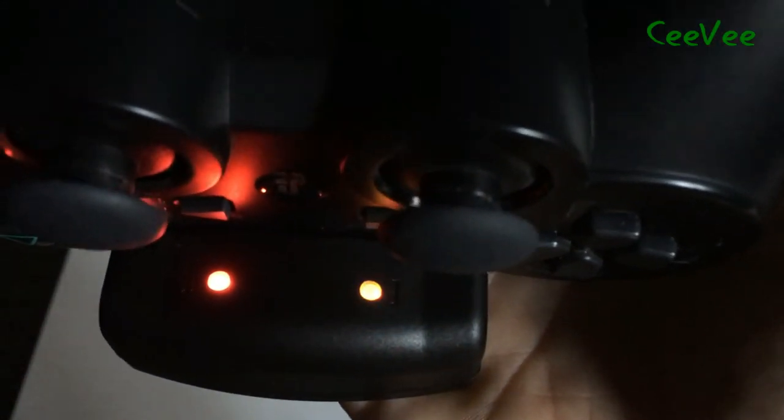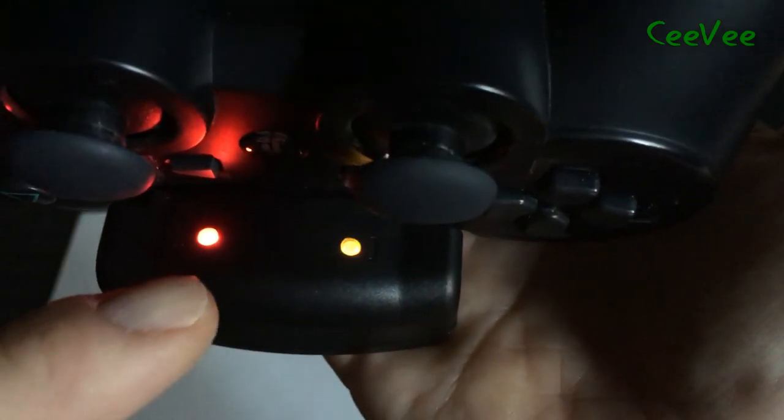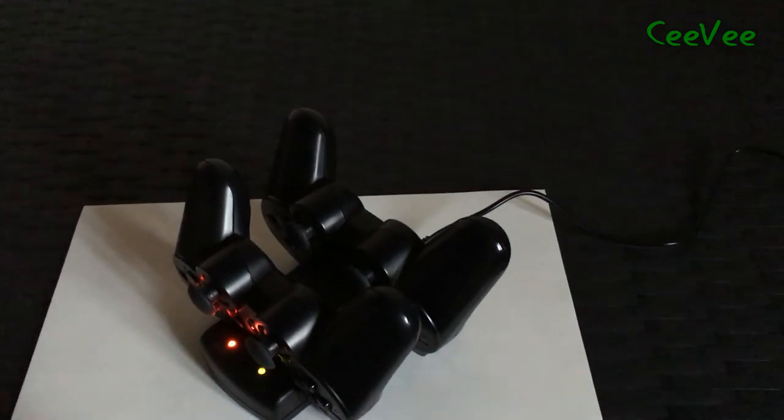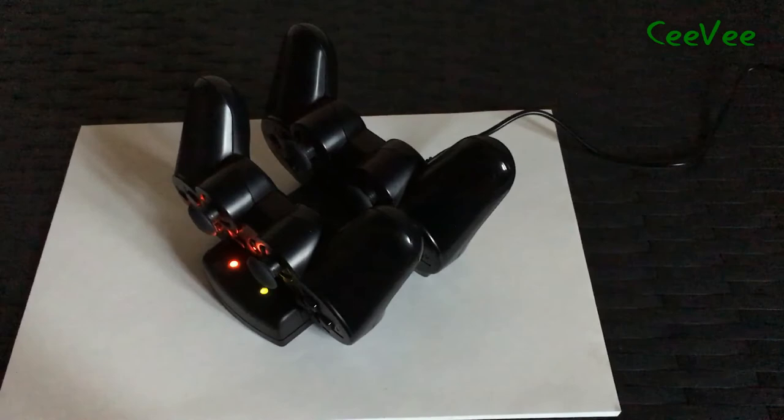So you can clearly see the difference between a charging one and the one that's fully charged. I hope that you liked the video I made — please like and subscribe, and I'll see you some other time. Bye.